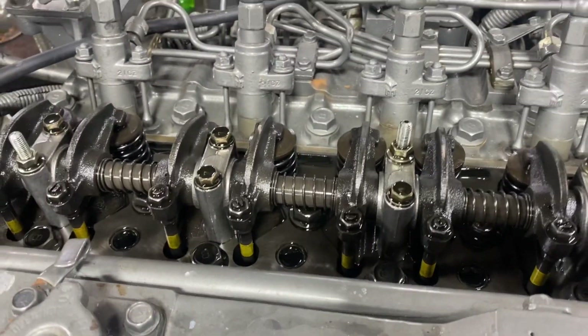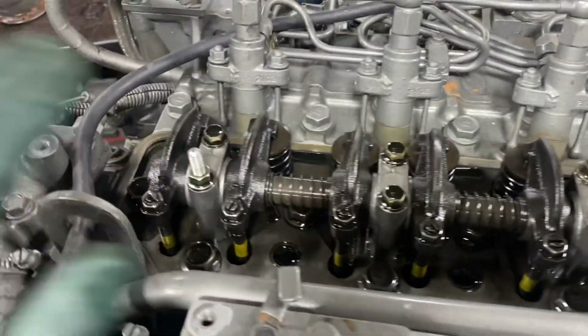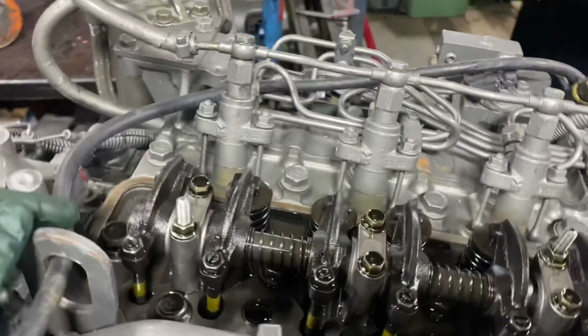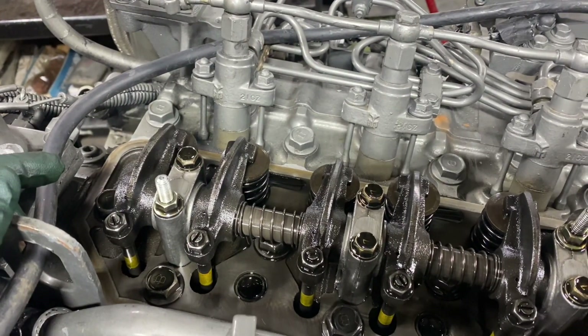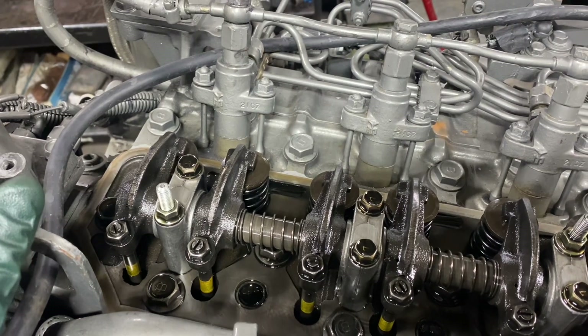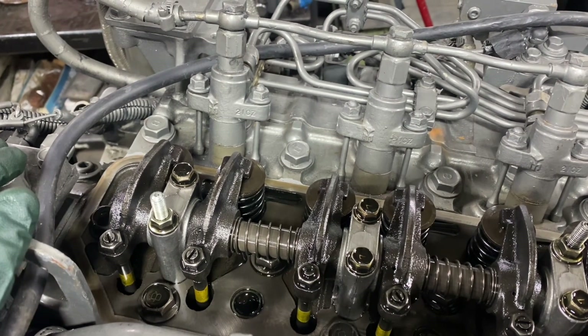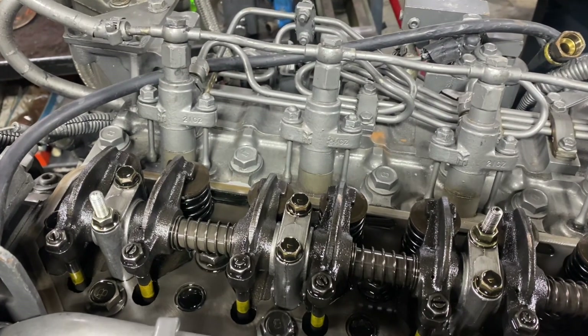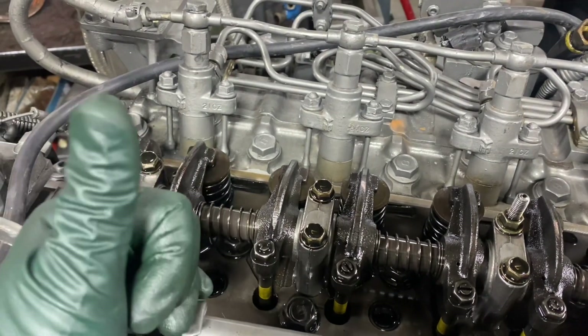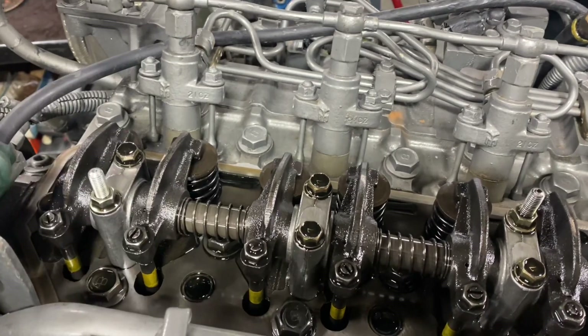What happens over time, as the valves are obviously going up and down with wear and heat, is you get valve seat recession. The common myth is that valves loosen up, but that's normally not the case. They usually get tight because when you have valve recession, that valve is up in the head more and takes the clearance away.